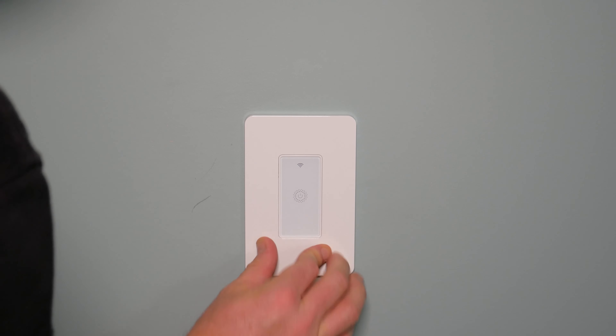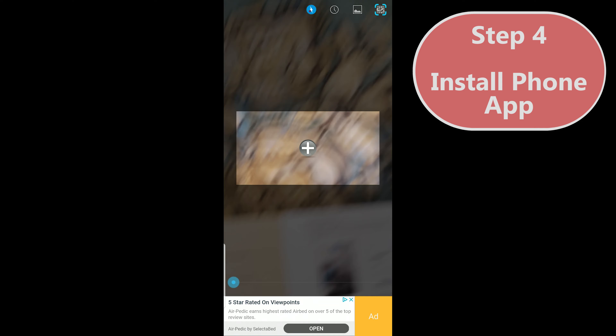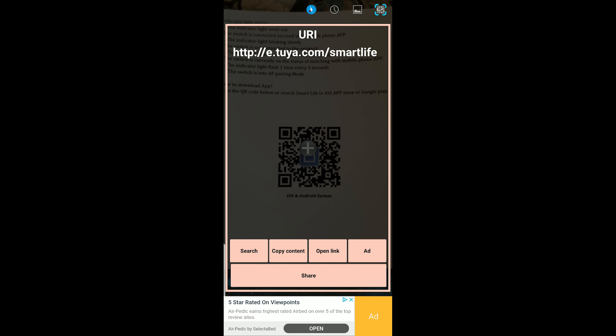Once you get that done, this one comes with a nice screwless plate, which I really like — it just snaps on. If you ever need to take it off, there's a little notch at the very bottom that you can put a small flat screwdriver into. Now we need to install the app. Right now we actually have a working switch, but the switch is much more powerful with the app installed.